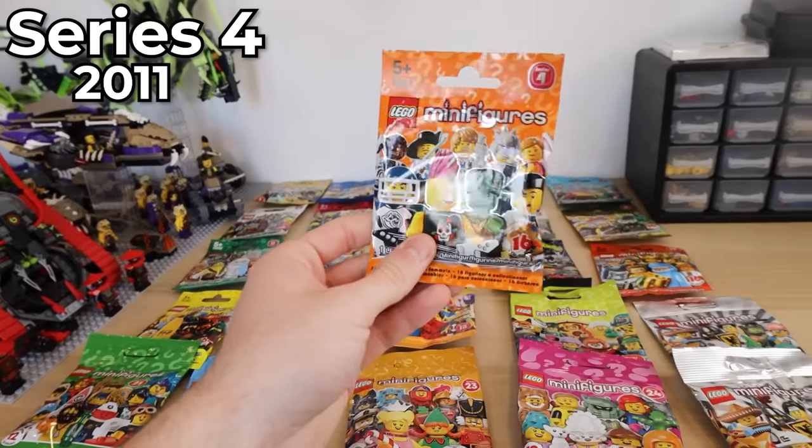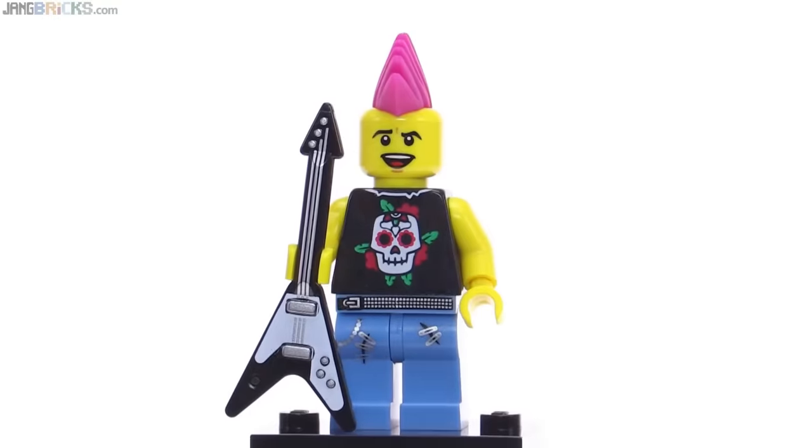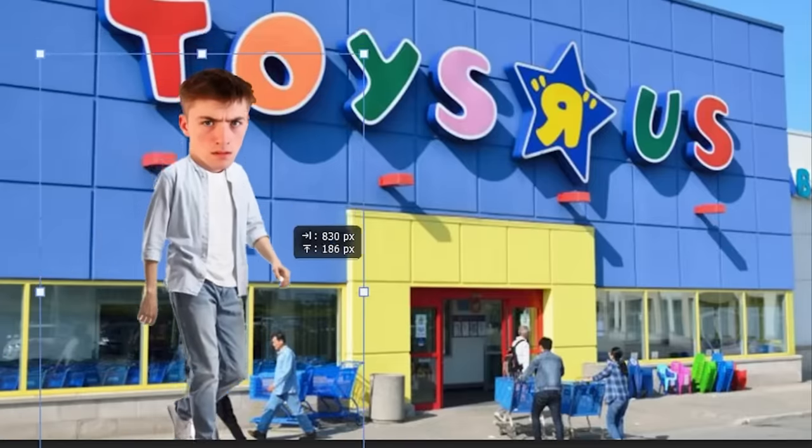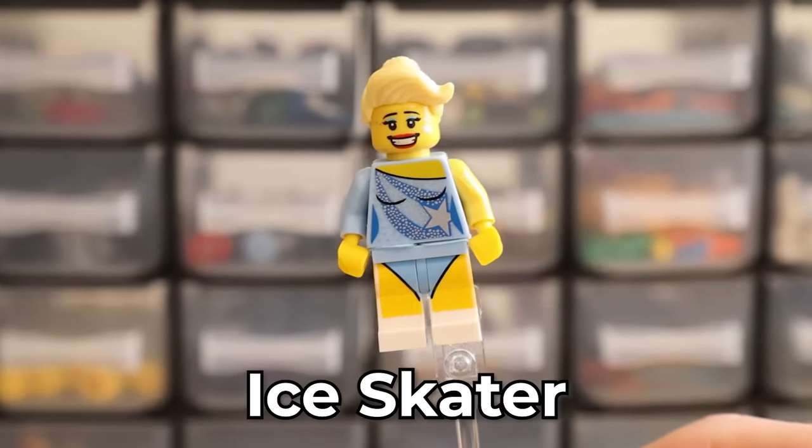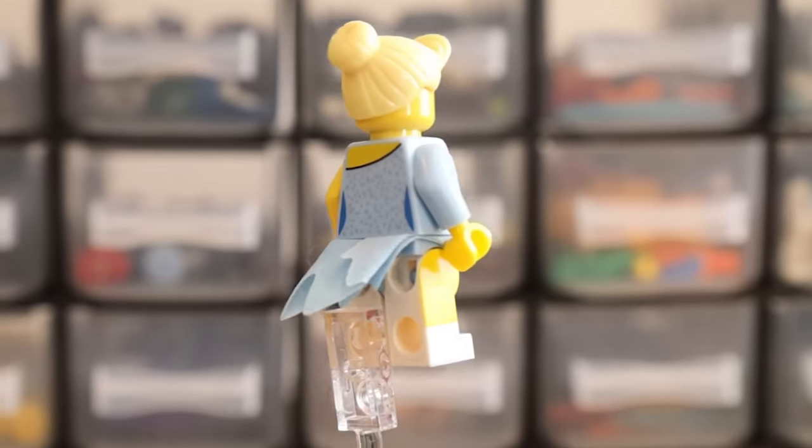Now moving on to series four. I remember distinctly this series — going into the store to try and find it and then being like, 'Hey Mom, can you get me some please?' And she'd be like, 'Oh no, I don't have the money for it.' And I'd be like, you mean you don't want to spend your wages on buying me Lego? Oh, we have to buy food and pay for heating and electric. Priorities. I can't even lie, this is a sick minifigure — he's got a waist cape that Lego just never make anymore, so great job Lego.